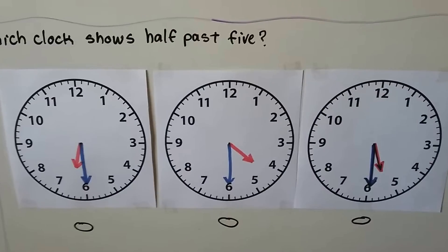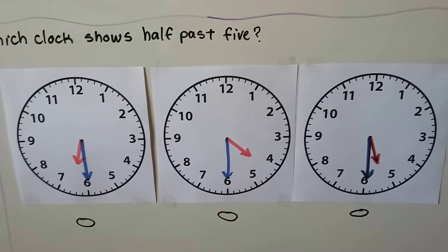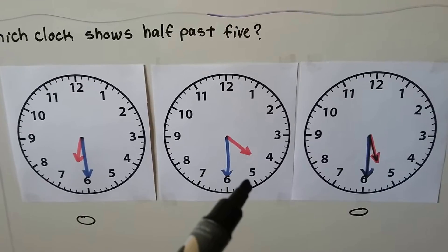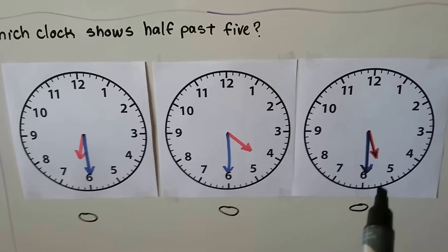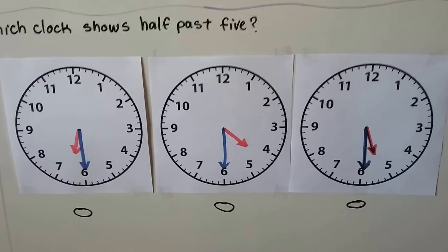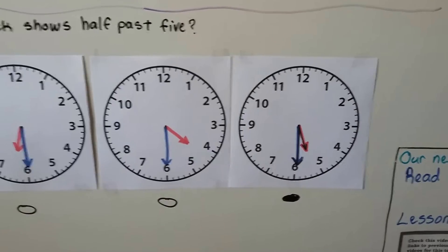Which clock shows half past 5? Half past means it's half past the hour. All the minute hands are pointing to the 6, but which one shows half past 5? The hour hand should be past the 5. This one isn't past the 5 yet, so it's not this one. This one has the hour hand past the 6, so it's not this one. It's this one — the hour hand just passed the 5 and the minute hand is pointing to the 6. We fill in this bubble — that's 5:30 or half past 5.